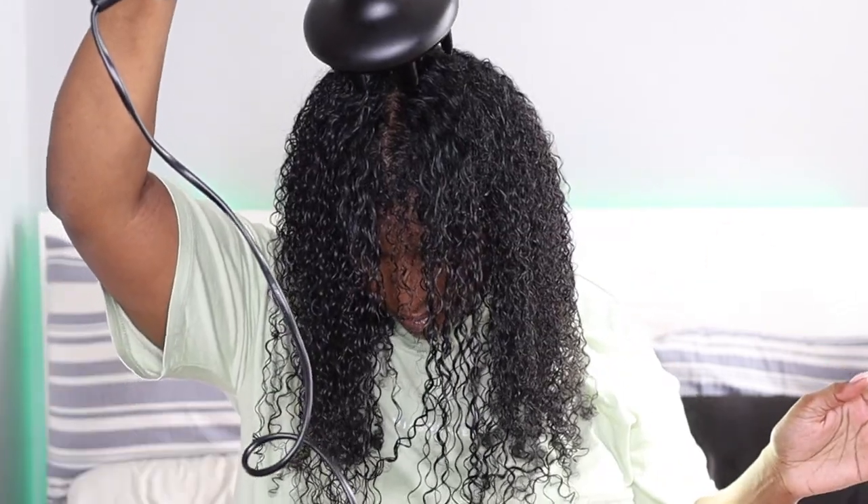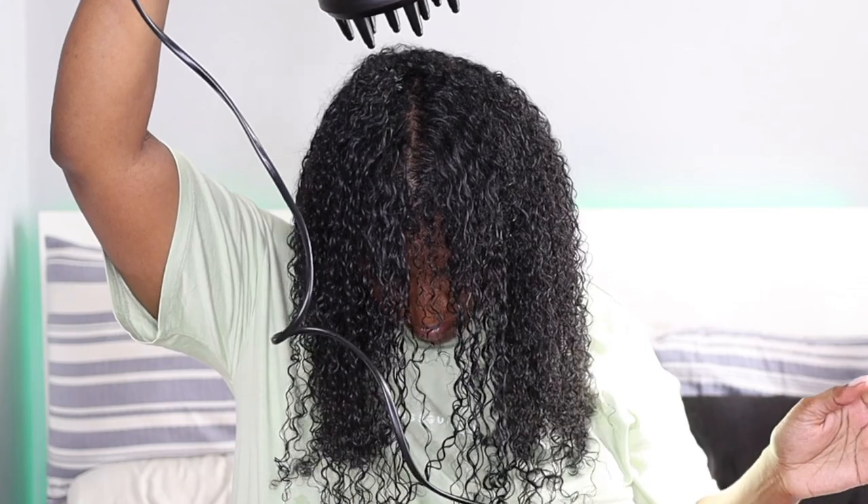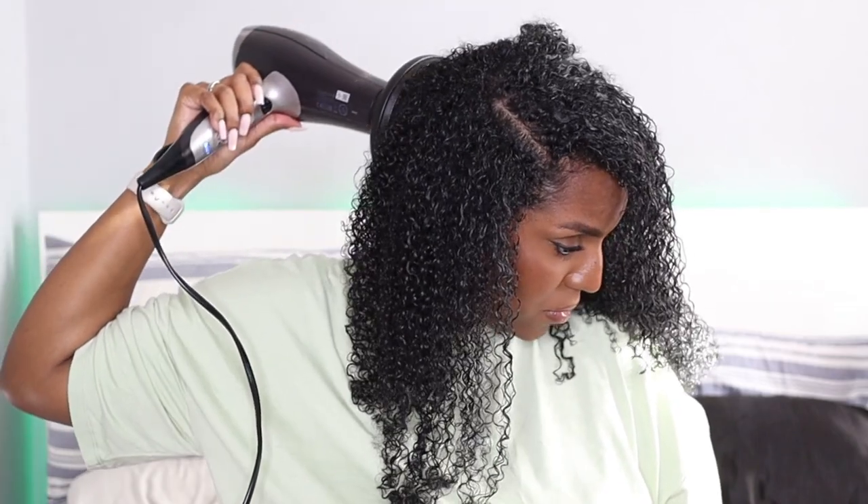Once I'm done hovering all over, I go in to dry the roots. As you can see, I'm placing the diffuser all over my head, rotating it around and holding it in place for about five seconds each time.